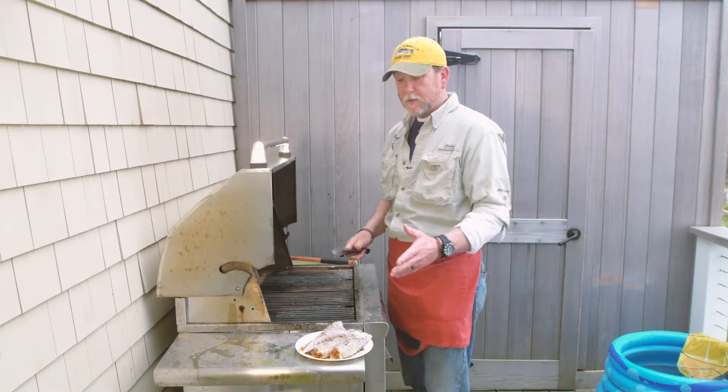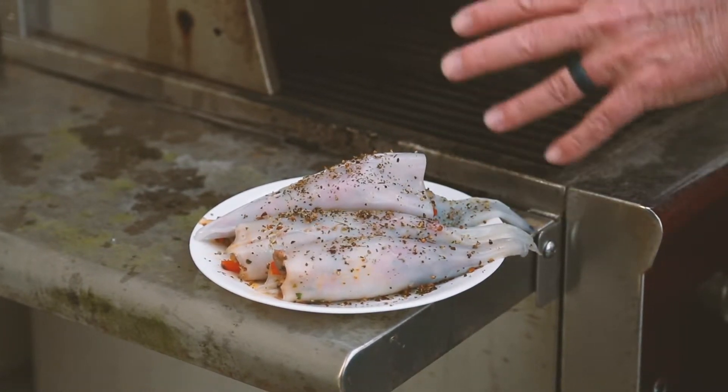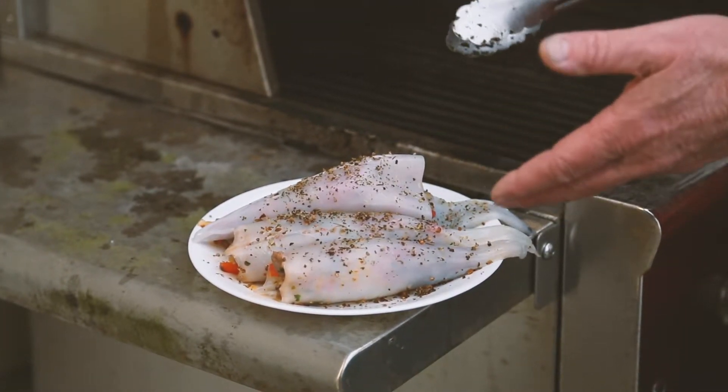Hi everybody, we're back with the stuffed squid. These are the squid that I stuffed earlier with the sausage, red pepper, onion, and garlic mix.